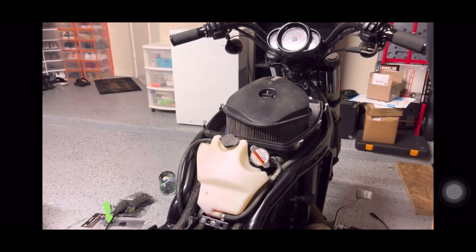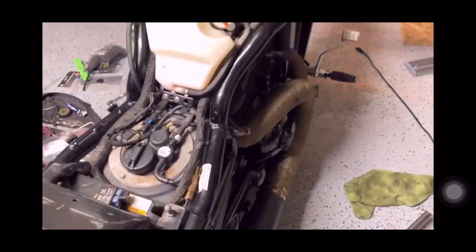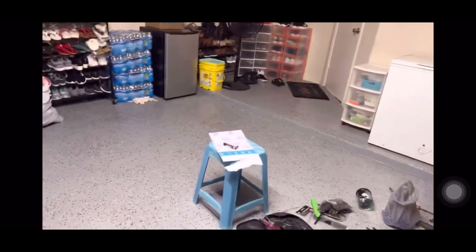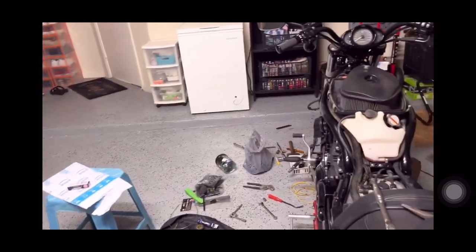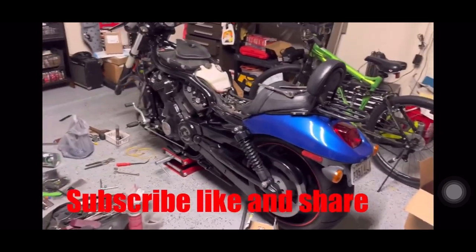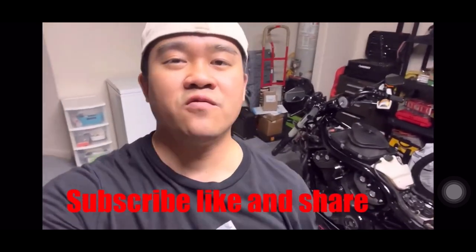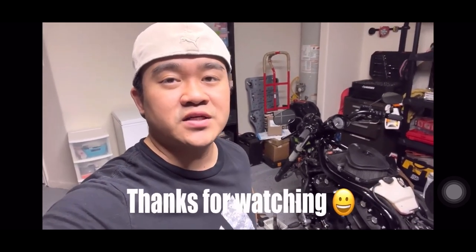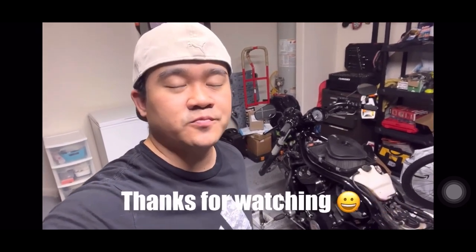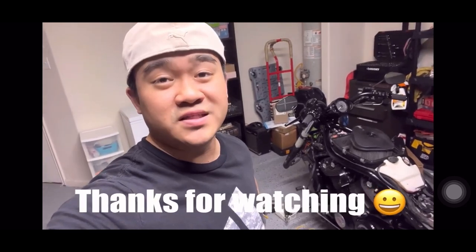My exhaust is super loud — I love it. It's a very high-quality exhaust compared to the Akrapovic exhaust I had on my 2015 V-Rod last time. This exhaust sounds better, I think. That's going to be all for today's video. I hope you enjoyed it and it'll be helpful when you do a spark plug replacement on your V-Rod. I'll continue with my project and see you all in the next video.